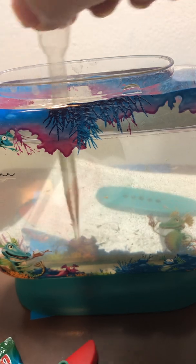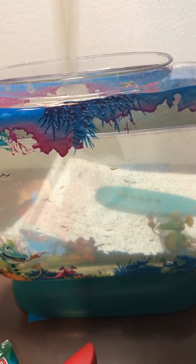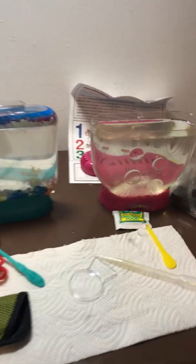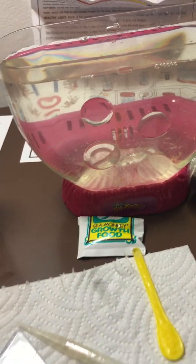It's more clumpy. But the point is that both of them — as you can see — aquadragons and sea monkeys look to be doing great for two weeks.